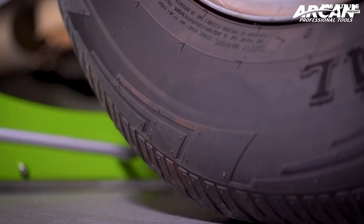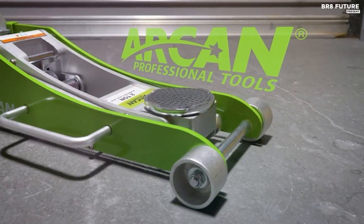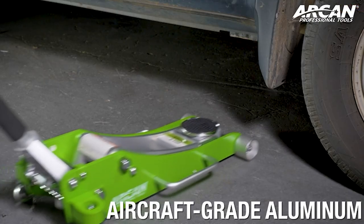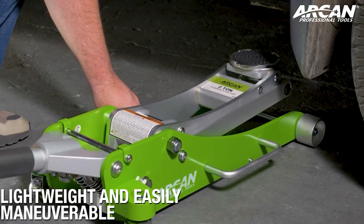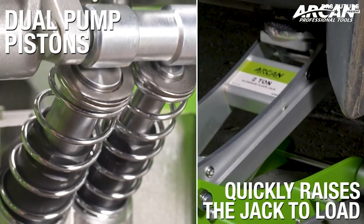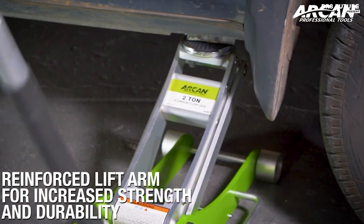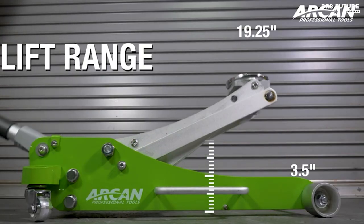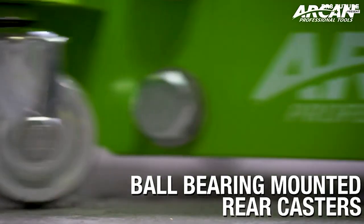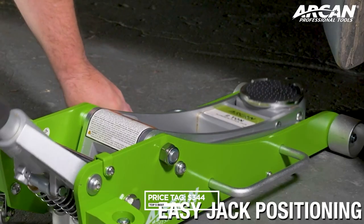Its reinforced lift arm ensures unparalleled strength, chassis torsion control, and enduring durability, promising longevity in every use. It's not just about strength — it's also about safeguarding your vehicle. The rubber saddle and foam handle bumper protect your precious ride from scratches and dents. Thanks to the side-mount handle and the innovative two-piece handle design, positioning and storage are a breeze. The price, at US$344, is a testament to the quality you're investing in.